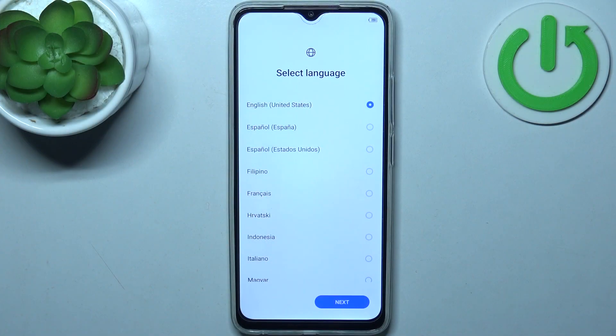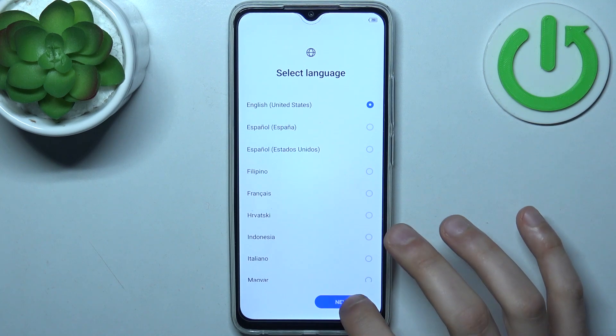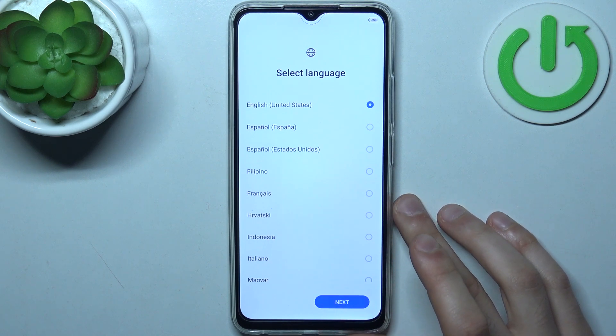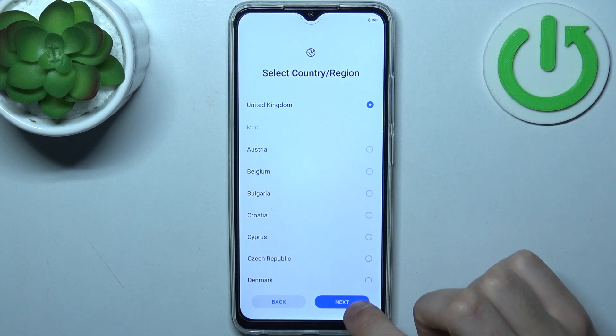Firstly you should select your preferred language — I'll just do it with English — then tap next. Then you have to select the region; for me that would be United Kingdom.